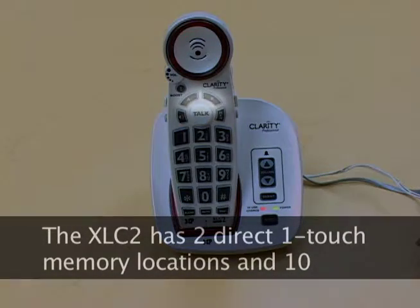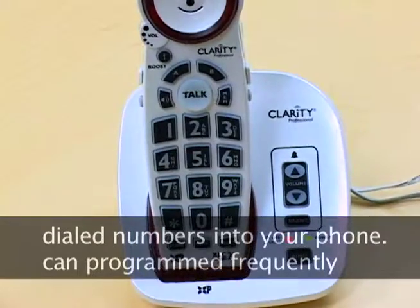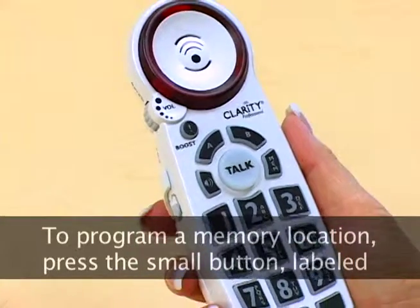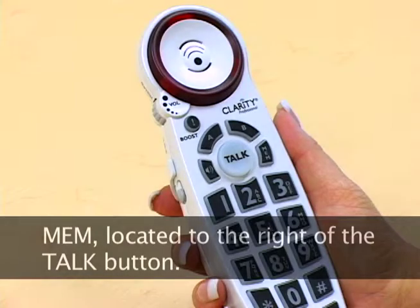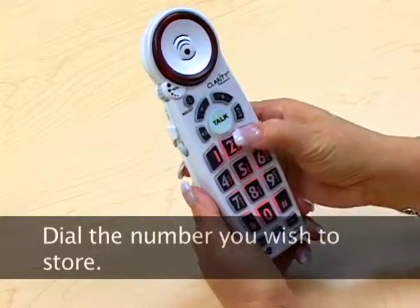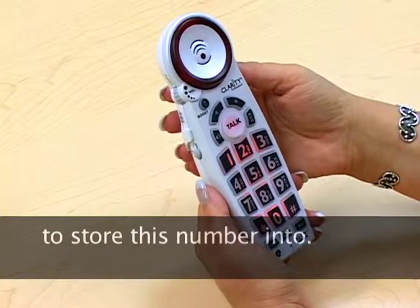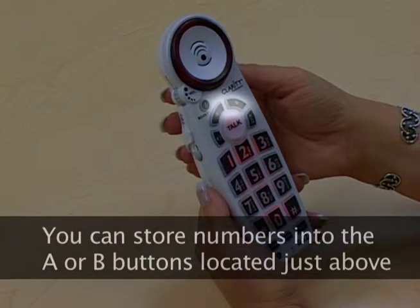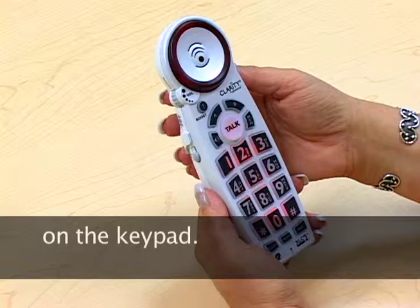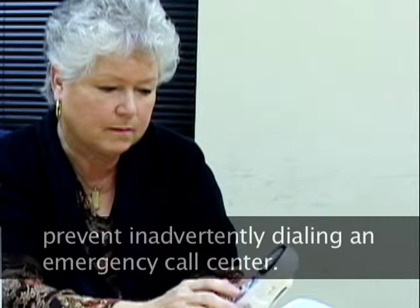The XLC2 has 2 direct, one-touch memory locations and 10 indirect memory locations. These can be used to program your frequently dialed numbers into your phone. To program a memory location, press the small button labeled MEM for memory located to the right of the talk button. The talk button will blink green during the programming process. Dial the number you wish to store, press the memory button again, then press the button you wish to store this number into. You can store numbers into the A or B buttons located just above the talk button, or into the 0 through 9 keys on the keypad. It is important not to store 911 into your telephone, as this will prevent inadvertently dialing the emergency call center.